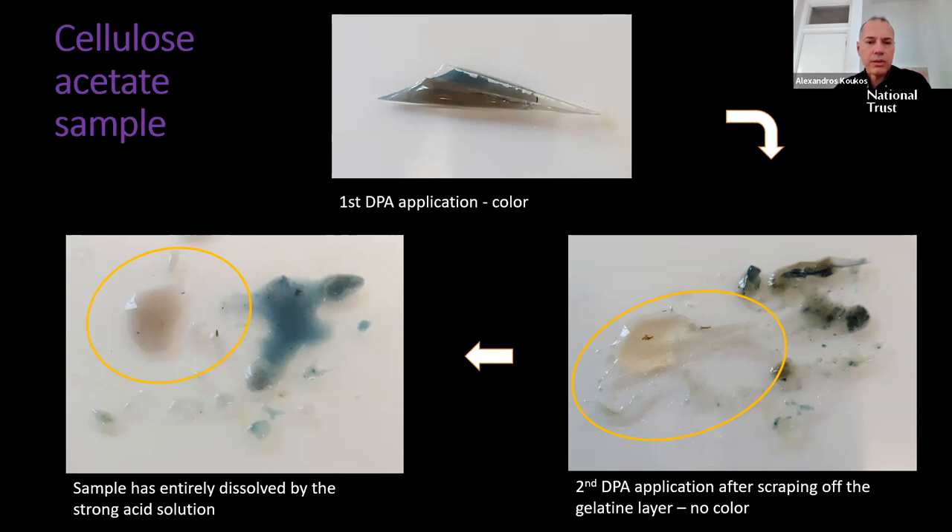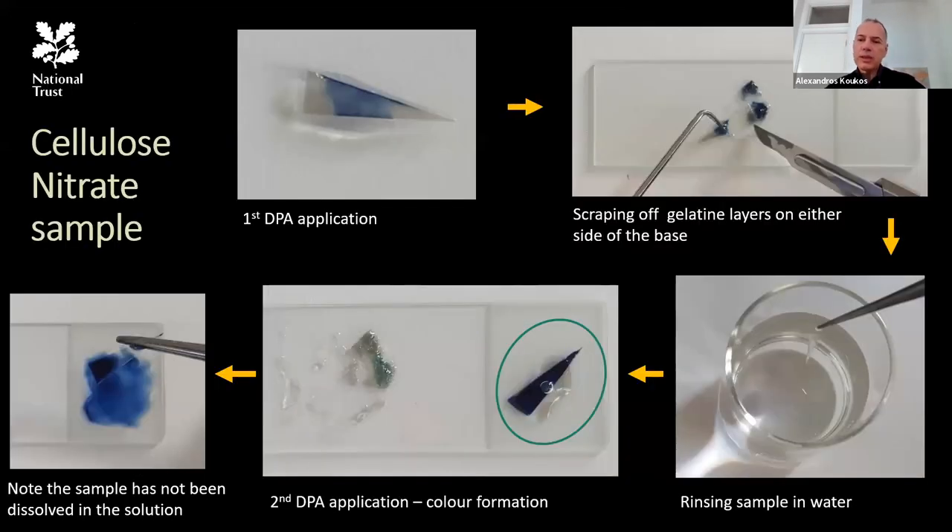For the cellulose nitrate sample: after the first DPA application shows blue color, the gelatin layers are removed with a scalpel and the sample is rinsed with water. A second application of DPA solution produces a vivid blue color, confirming the base is cellulose nitrate. The sample also withstands the strong acidic solution, unlike cellulose acetate.